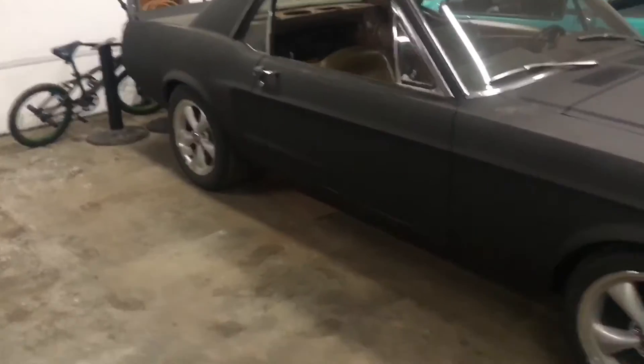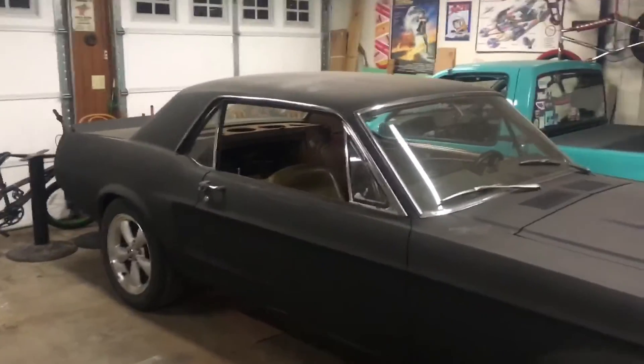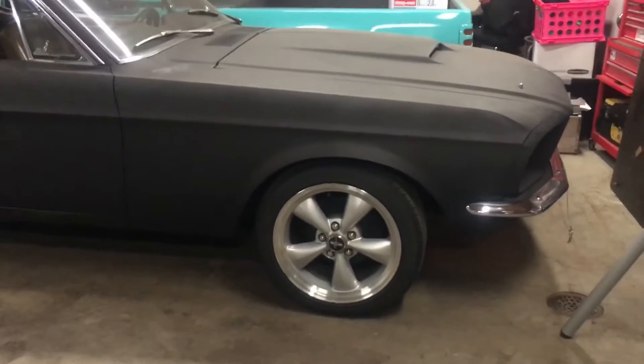We have 20-inch Fuse wheels for the rear and we're probably gonna do 17s in the front, so it gives it a nice rake. I'll talk a little bit more about this tomorrow — right now I'm gonna go inside, eat, and work on some models. See you guys tomorrow.